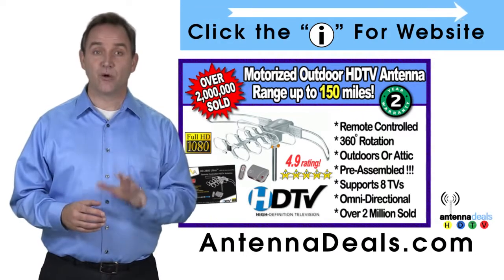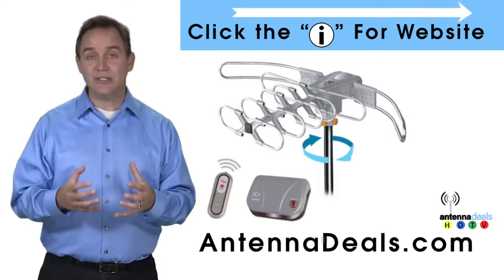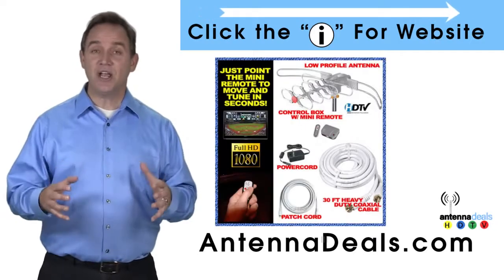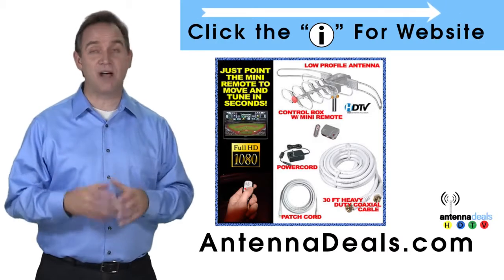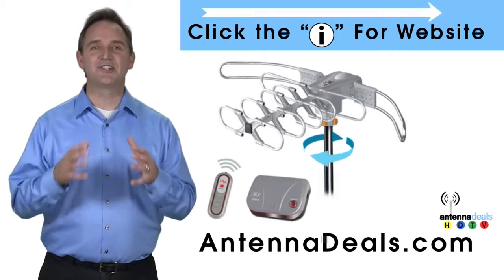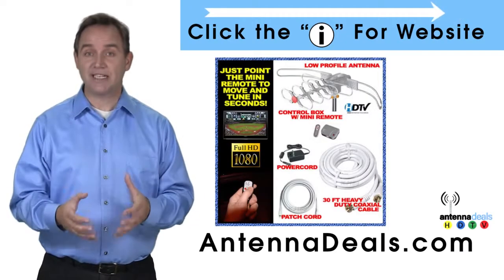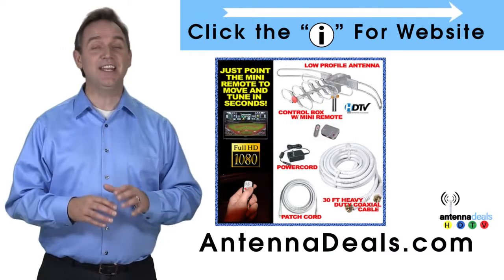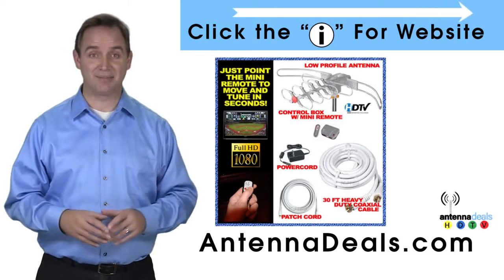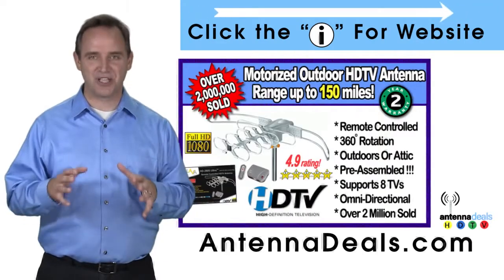The 2805 works great for rural areas too. A powerful amplifier is built in, and the 2805 is capable of a 150-mile range depending on the terrain. It is great for windy areas, comes pre-assembled from the factory so it is super easy to set up, is easy to install, and will support multiple TVs.